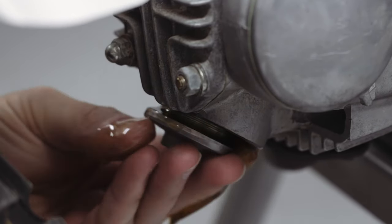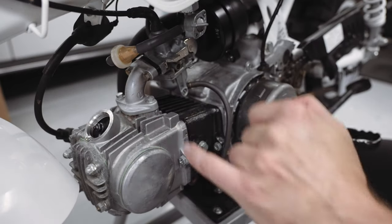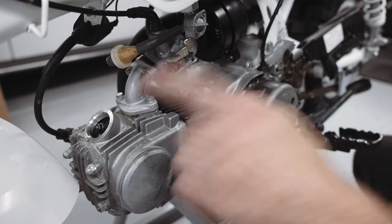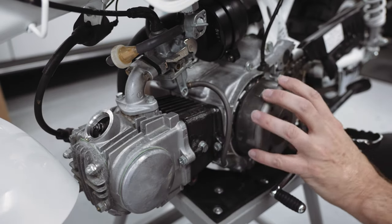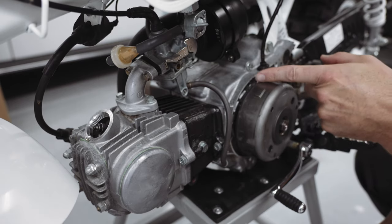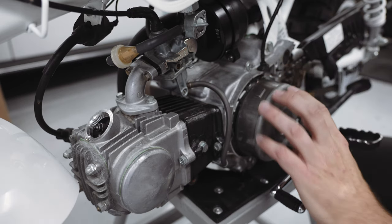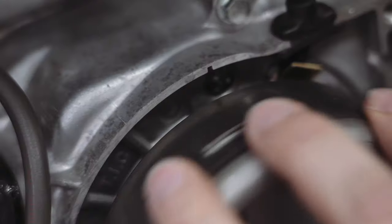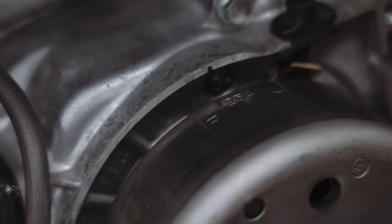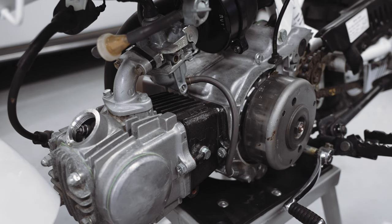Looking in there, you can see the rocker arm and the valve we'll be adjusting. This is your generator flywheel, and to adjust, you want to turn this counterclockwise to the T mark. There's an indicator mark on the crankcase to line up with. You'll see an F and then a T — the check and adjustment needs to be made at the top of the compression stroke, when both intake and exhaust valves are closed.